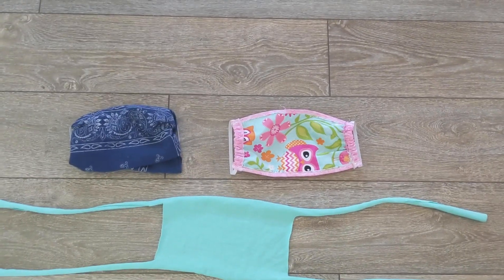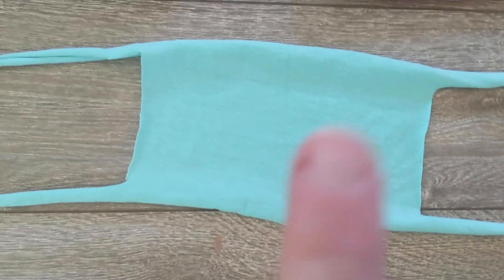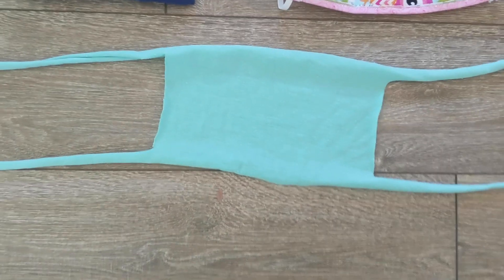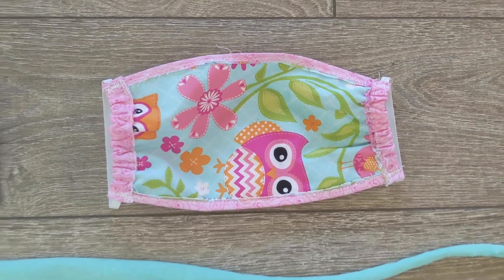First, the two designs that don't require any sewing. I'll show you how to fold a bandana into a mask and how to make a mask out of a t-shirt. And finally, there's one that requires some simple sewing. We'll start with the easiest one first, the bandana method. I'm starting with this one because you can make it so fast — literally in 30 seconds. It'll take you more time to gather the materials than to make it. If you have to grab and go, this is perfect.